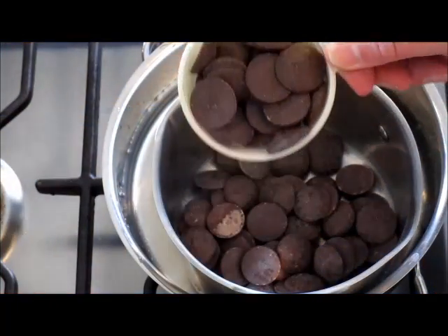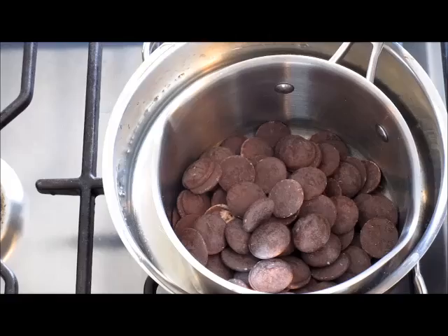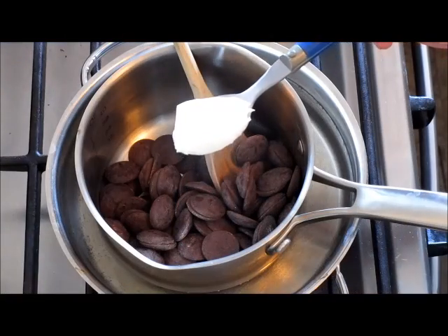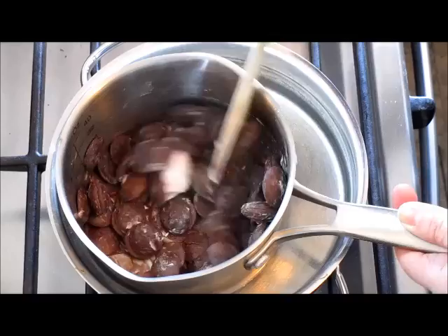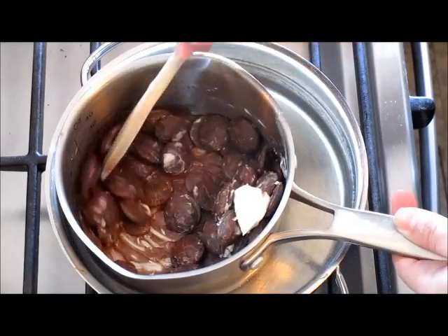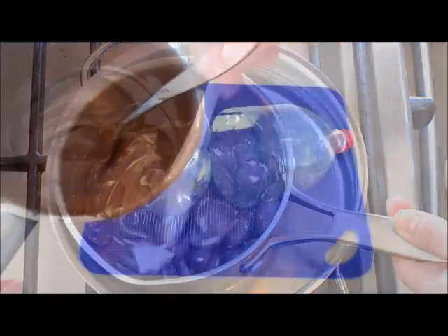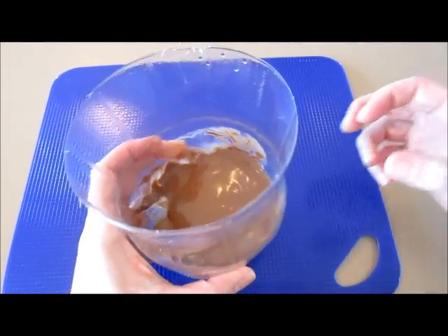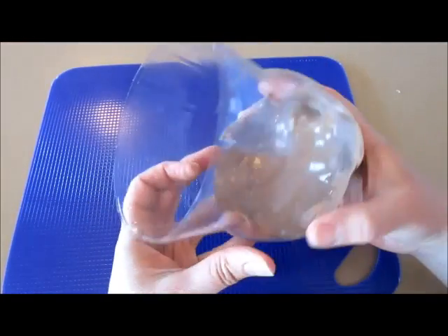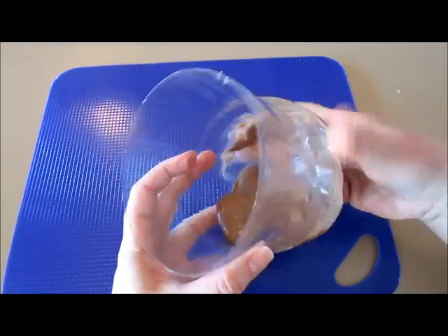Next, add 2 cups of chocolate candy wafers into a double boiler. I suggest adding a teaspoon of shortening — it helps make the chocolate a little bit smoother and easier to work with. Now with your melted chocolate, pour in half of it, then take the container and just start turning it all the way around.